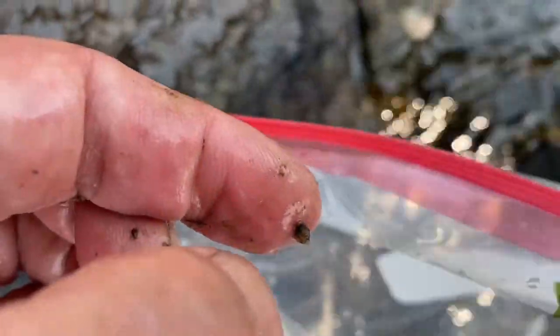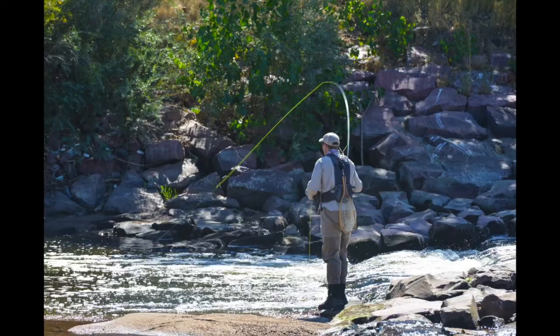If you find mud snails, you know you're going to have to be extra careful to clean your boots. Google Denver Trout Unlimited mud snails to find out how to report them for tracking purposes.